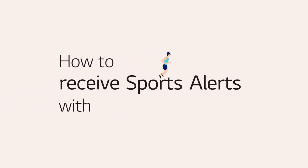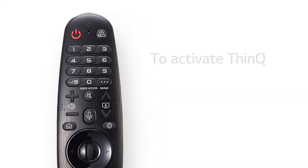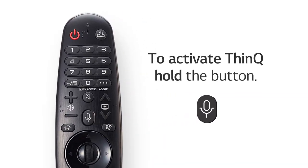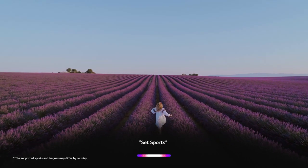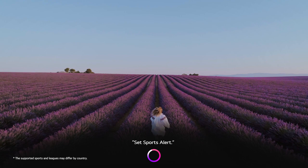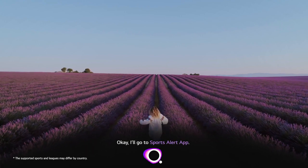If you're a sports fan, you can set sports alerts for your favorite teams with ThinkQ. Just hold the remote control button and say, 'Set Sports Alert.' ThinkQ will open the Sports Alert app. Okay, I'll go to Sports Alert app.